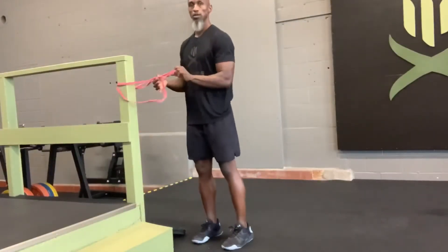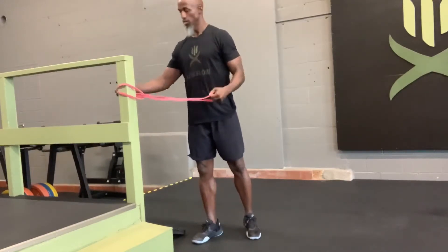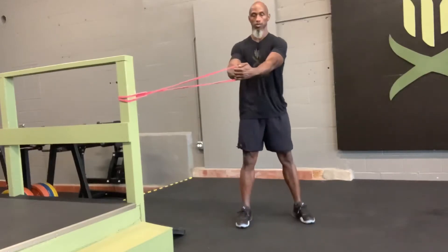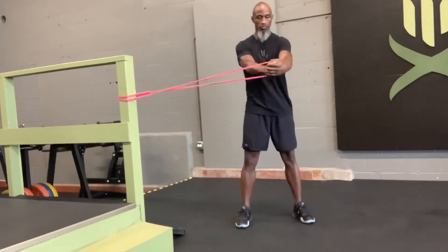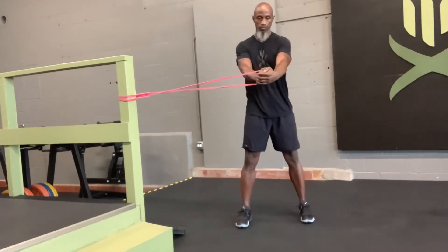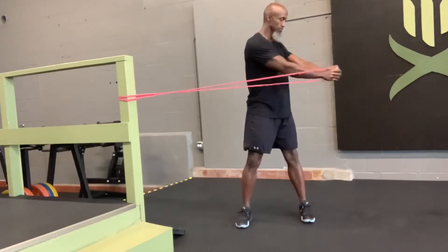Band Chops. With your feet about shoulder width apart, the rest of your body squeezing tight, your arms are directly out in front of you with the band tied out to a pole or a bench or something else. Control out to the side, 180 degrees, and back to the middle. Try to keep tension on the band the whole time, so never go past where the band gets slack.